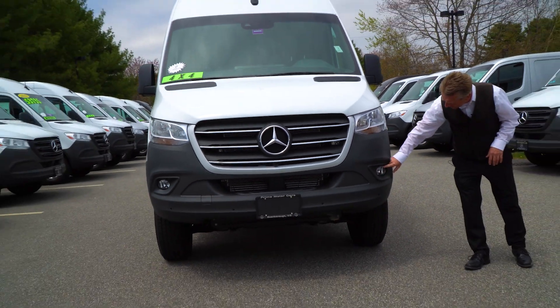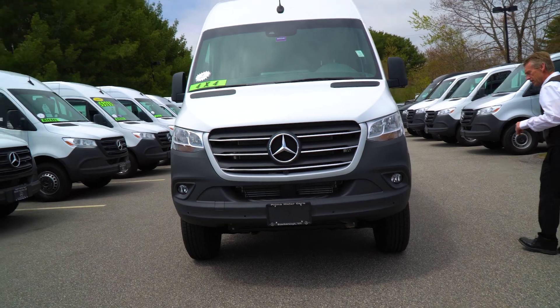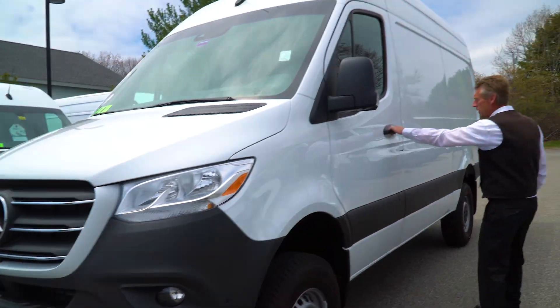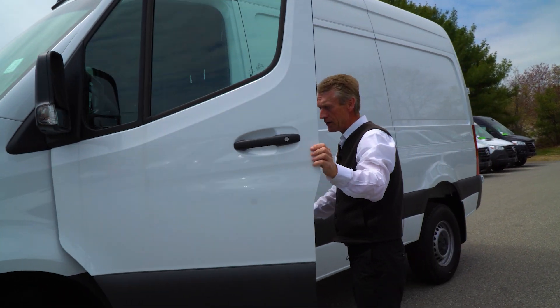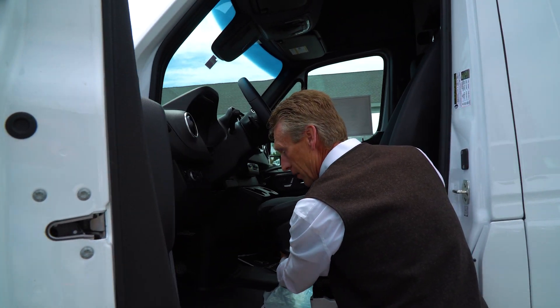It's got the fog lights in the front, and we'll come around here to the driver's side. I want to show you, Jeff, the swivel seats too, so I want to show you how simple it is right here on the driver's side. The swivel seat lever is right here.